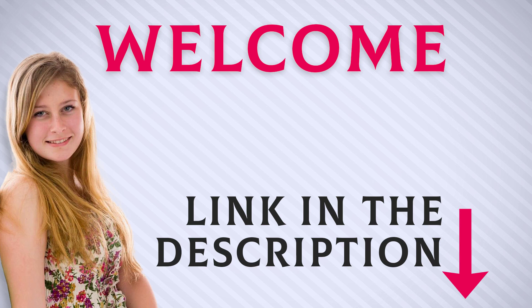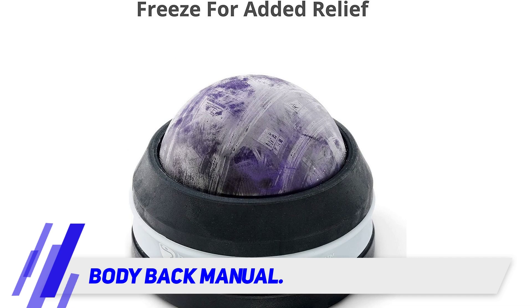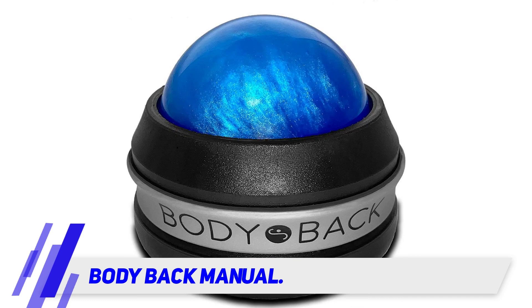Welcome back everyone. I included this product link in the description for most up-to-date pricing. The Body Back Manual massager from the Body Back Company is perfect for people on the go. The rollerball is compact enough to be stored in your purse or briefcase, and it's manual so you never need to worry about the battery dying or finding an outlet.